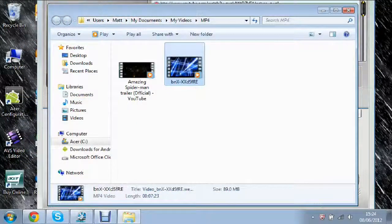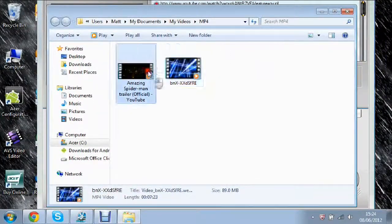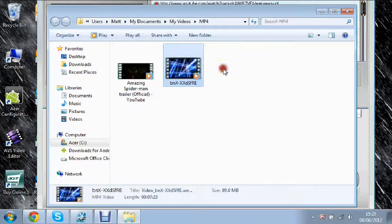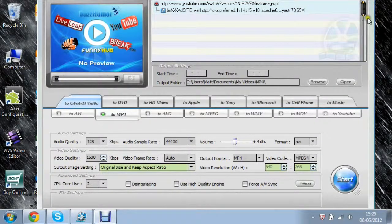The download is complete and it's now saved to my MP4 folder along with my Spider-Man one. I've played it and it works — very good. It did take a bit of time, probably because it's about a seven-minute video. But it works really well — now it's saved onto my computer. The filename isn't quite right but you can rename it, so it's no big deal. I'm really impressed with that.